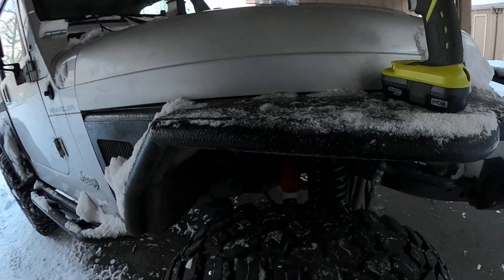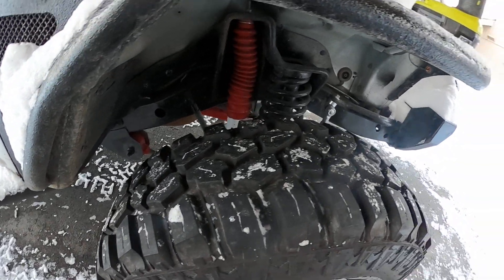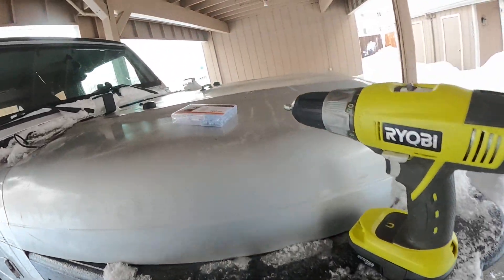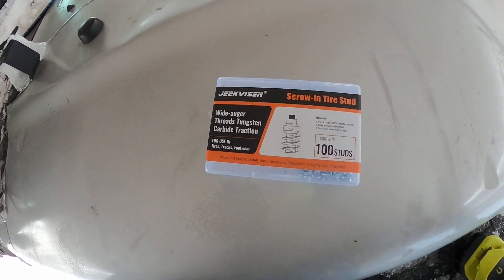Hey guys, welcome to Chevy Colorado in Alaska. Today I'm gonna be studding my tires on the Jeep. As you can see I already did some, and this is the ones that I'm using right here — I saw a YouTube video and I'm gonna check them out because these are removable.